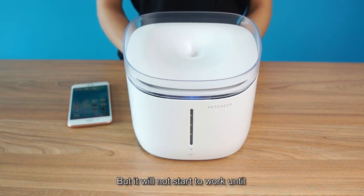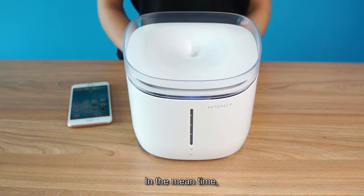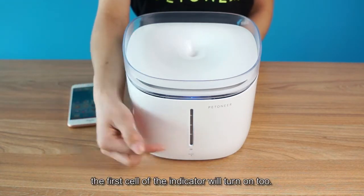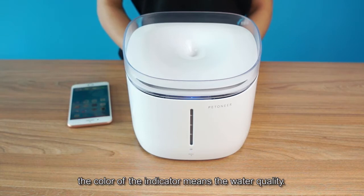It will not start to work until the water level reaches 25% or higher. In the meantime, the first cell of the indicator will turn on. The cell of the indicator represents the water level. The color of this indicator means the water quality.